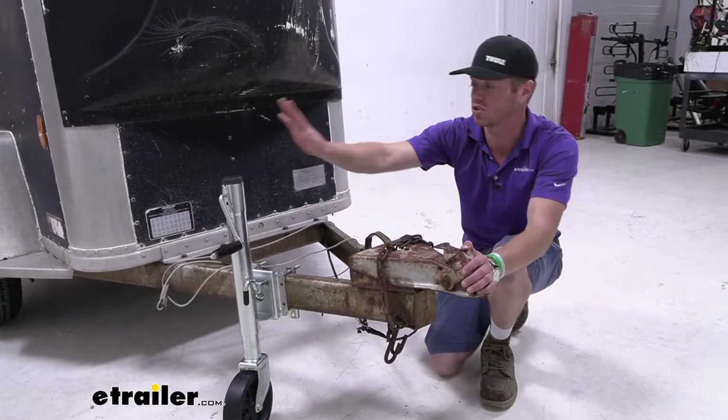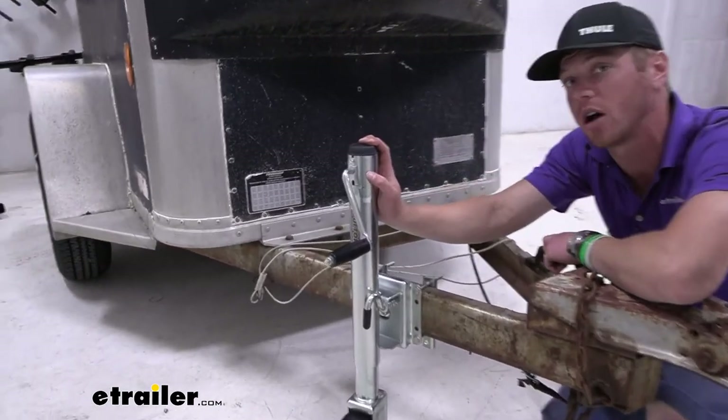We do want to make sure we don't overload this jack, because it does have a capacity of 1,500 pounds.